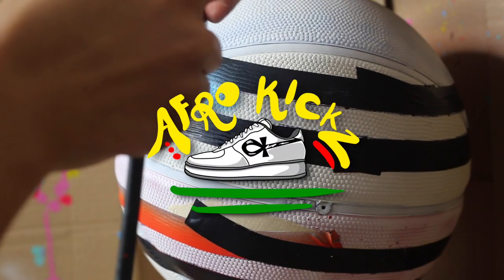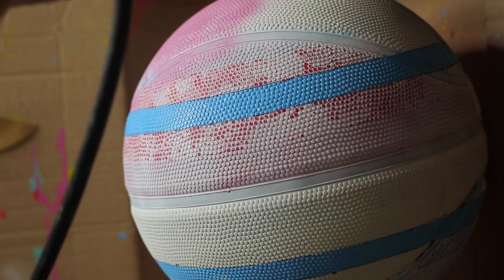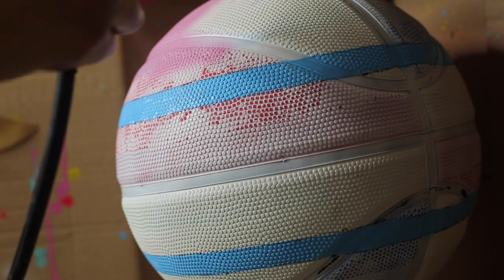What's good guys, it's Aida from AfroKicks and welcome back to another video. This video is a little bit different because instead of sneakers today we are customizing a basketball.